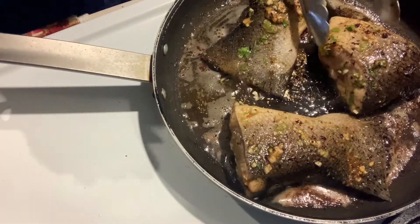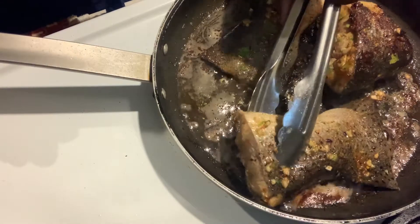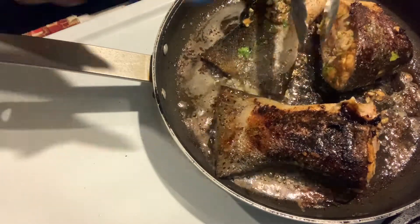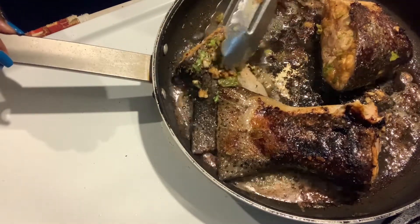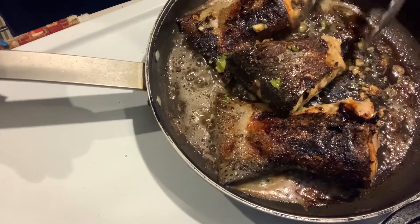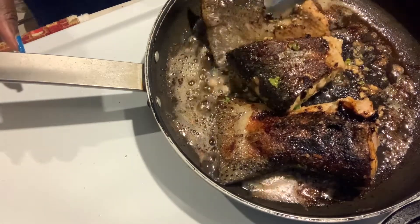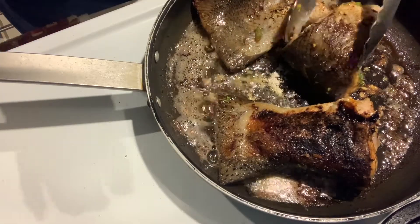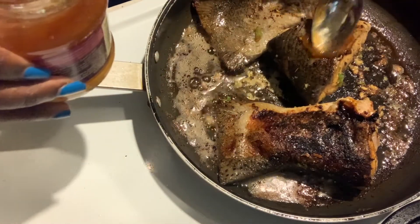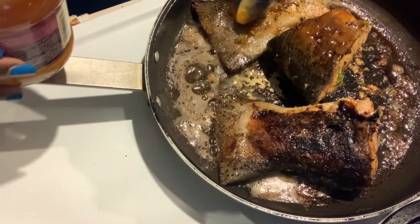All right, let's flip this. Caramelization — you didn't think I was lying, right? Look at that. Oh my God. The mango chutney! I didn't put the chutney on the other side though, so I'm going to tip them a little before I turn them and add the chutney, so that side can be caramelized as well. That's what gives you that beautiful glaze. Now we can flip it.